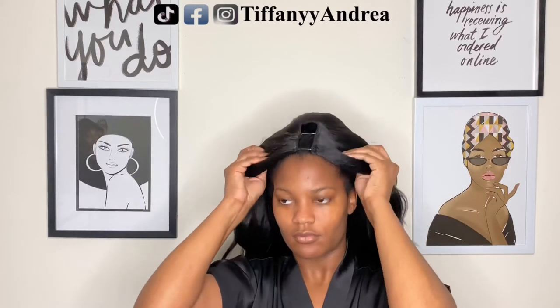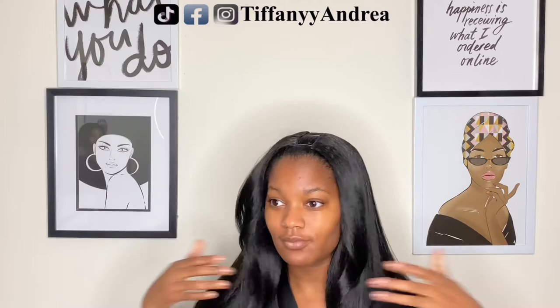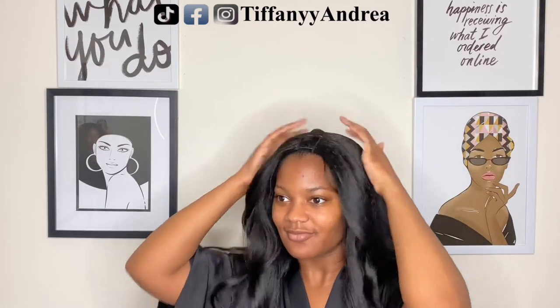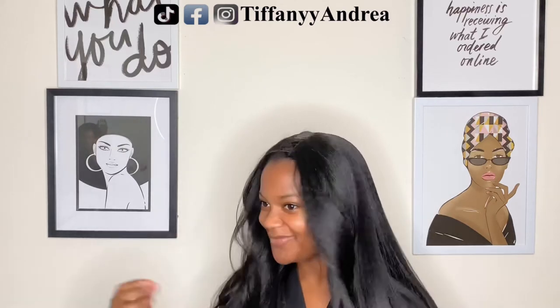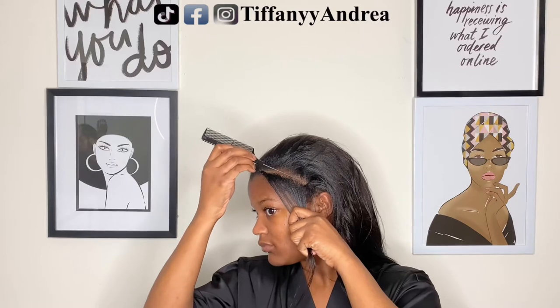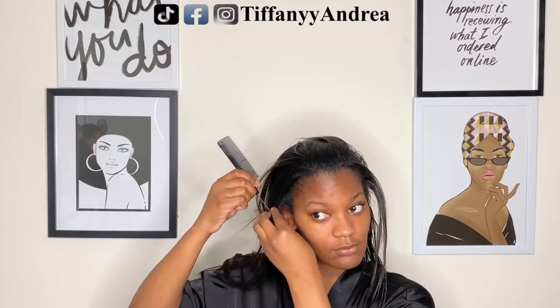I decided to just do a middle part, just because it was so darn cute. Oh my gosh. So I decided to leave some hair out on the sides just because I want it to look as natural as possible.